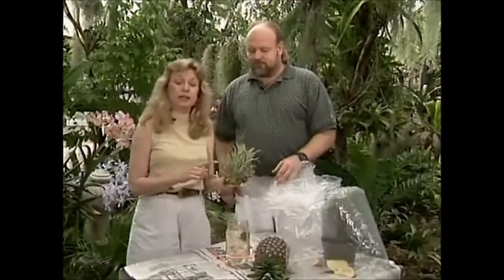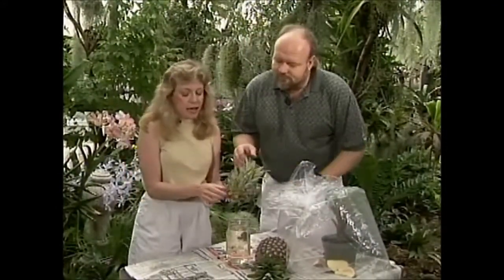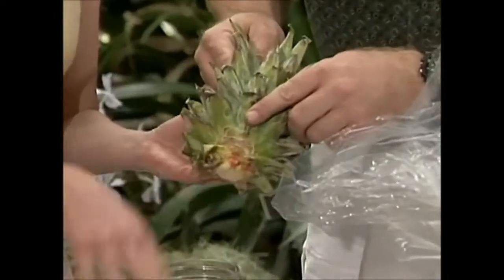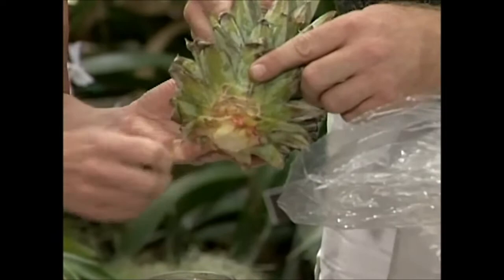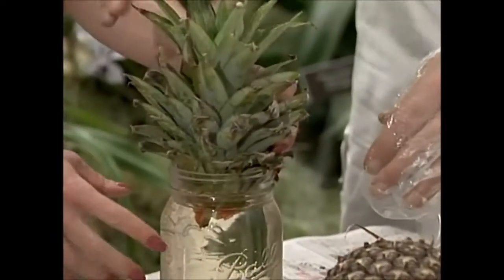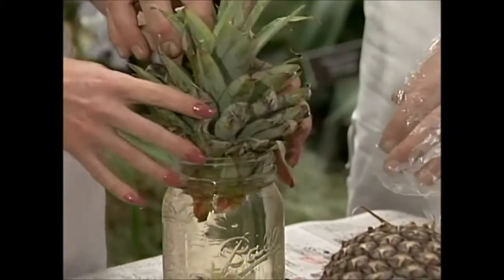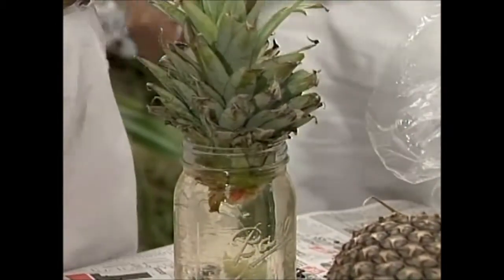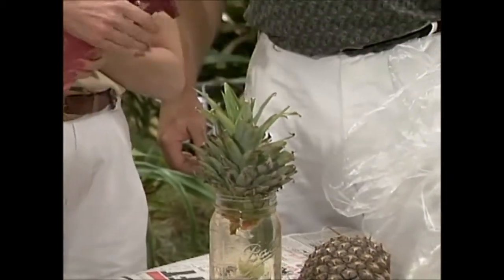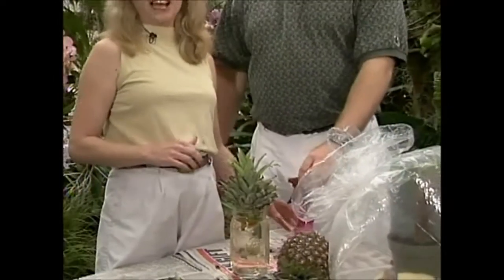All you have to do is cut the top off and let it dry for 24 hours, like I've done with this one. You can peel off some of the bottom leaves. If you look at this one, it's even got roots already started. After you do that, all you do is set it in a jar of water until it gets a couple inches of roots on it, then pot it up, put it in a sunny window, and mist it occasionally — they love that. And you've got a pineapple growing in your house.